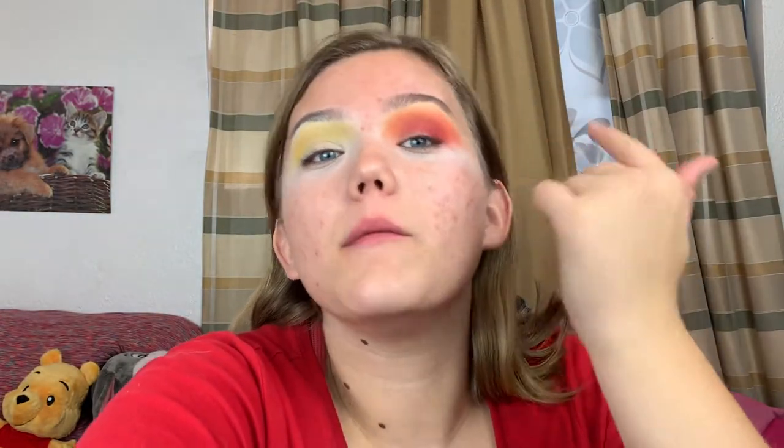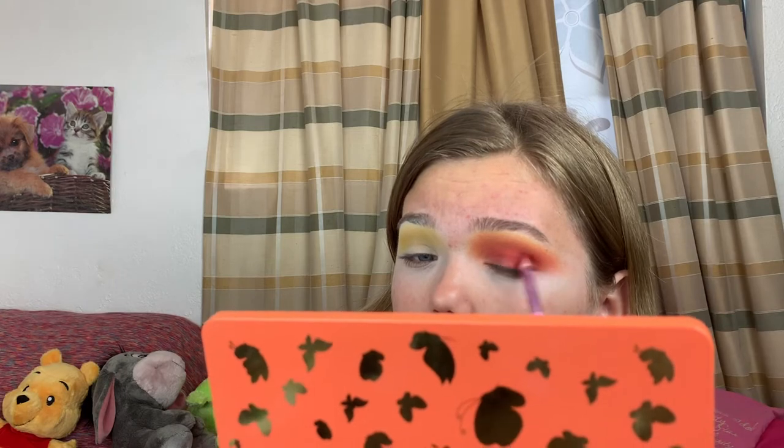Personally I'm going to be using this palette all the time. I think what I'm going to do is a cut crease, putting the sunset colors in the crease, but I'm just going to build it a little bit more first. Taking more of C2, I'm going to build it up and see what happens. This brush is really nice because it's small but it blends and packs colors where you want them. I can really concentrate the color right on my outer corner.